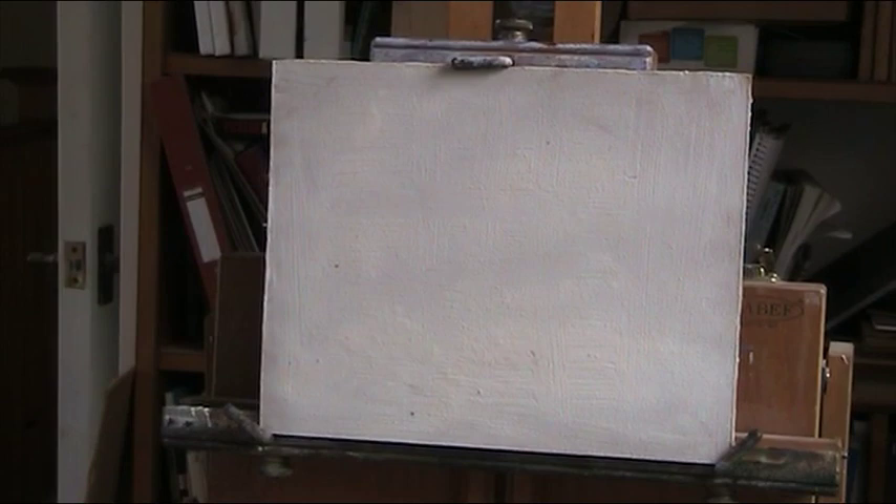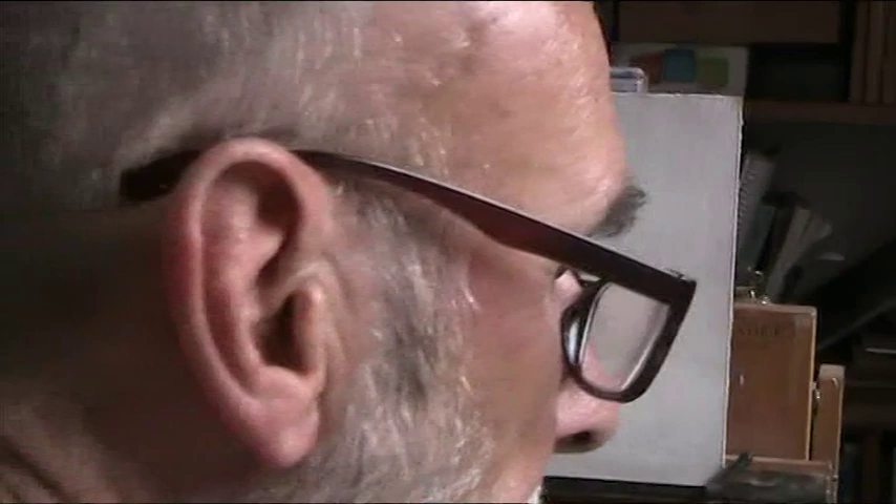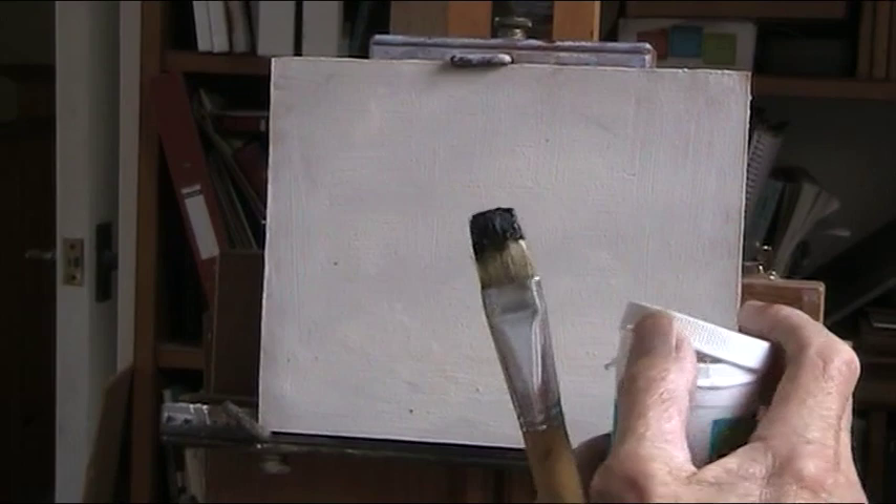I'm not bothering with a ground colour. We've got a large foreground here, so I'm going to put in some black and red. I'll mix it with a bit of medium — my knocked-up glue. I'll just take the lid off carefully because it's full up.